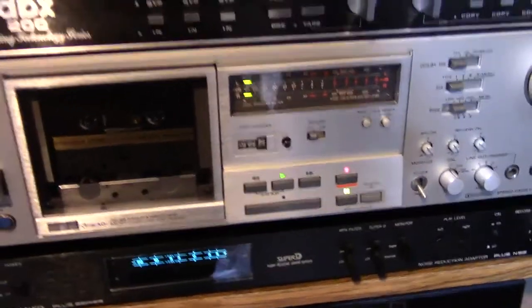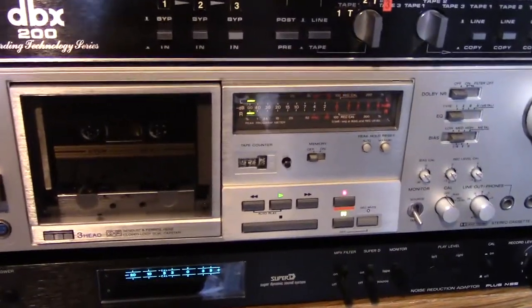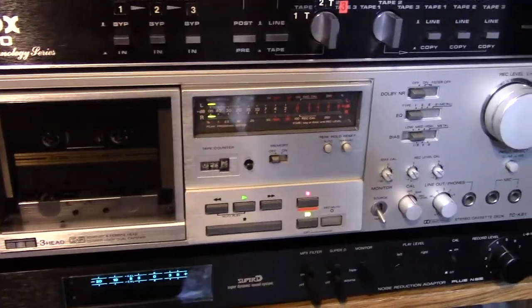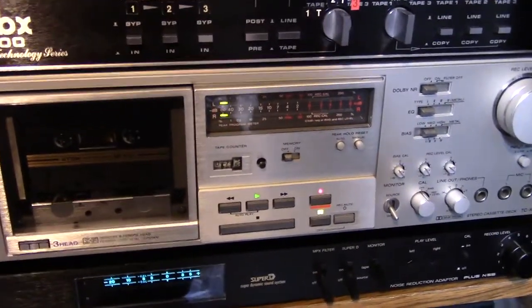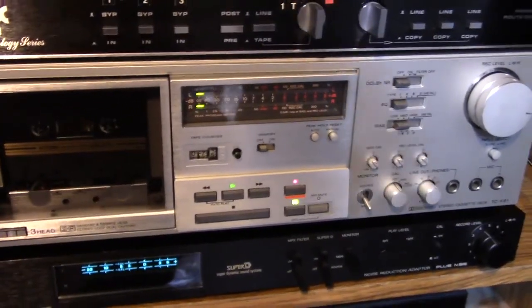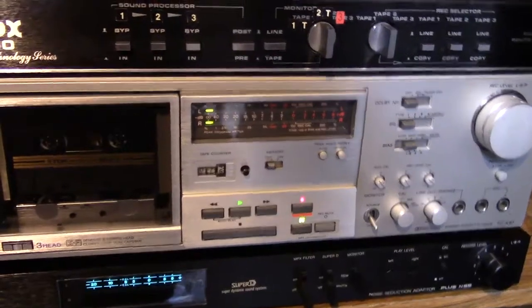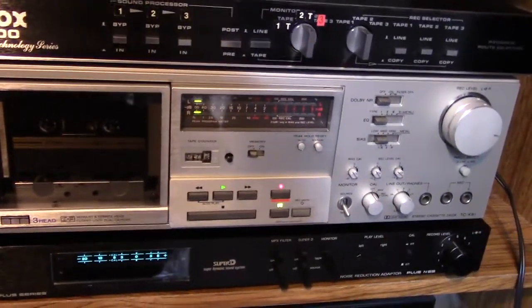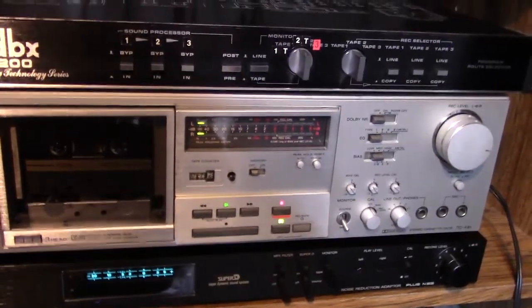We are going to listen to hiss — tape hiss — without any noise reduction, then with Dolby noise reduction, then with DBX noise reduction, then with the Super D, and then we're going to listen to a song recorded in Super D, played on the tape. So here we go.